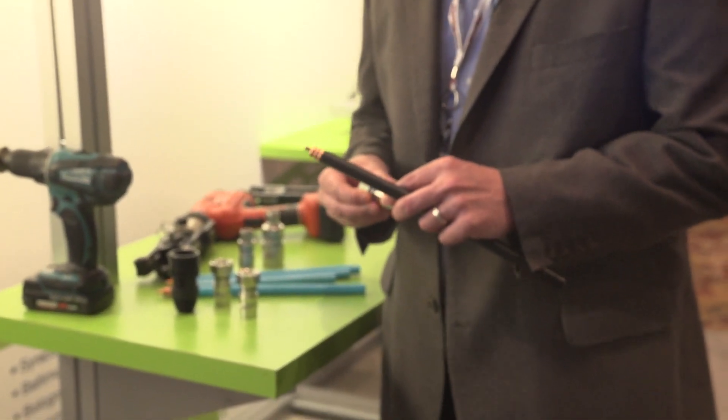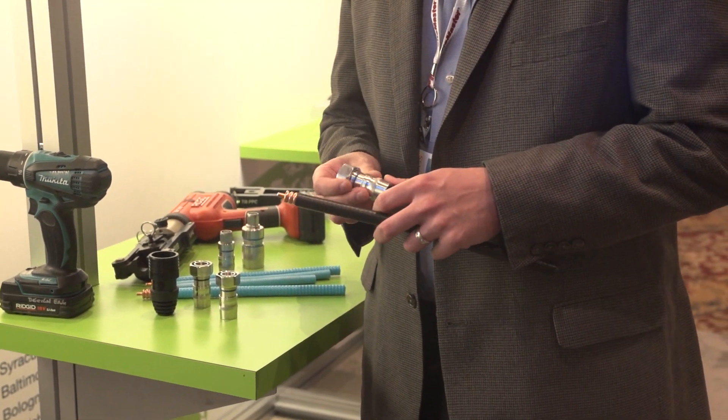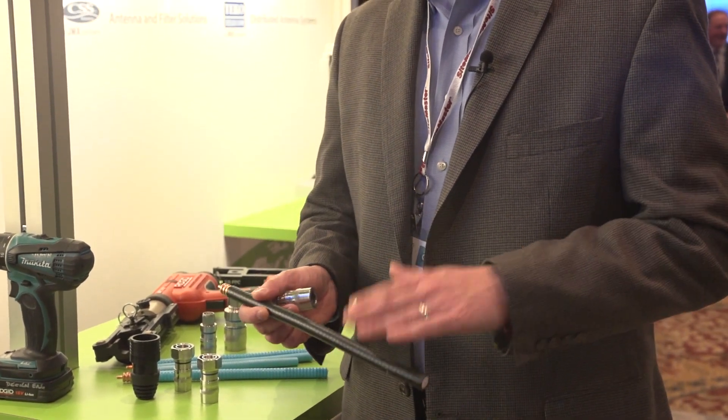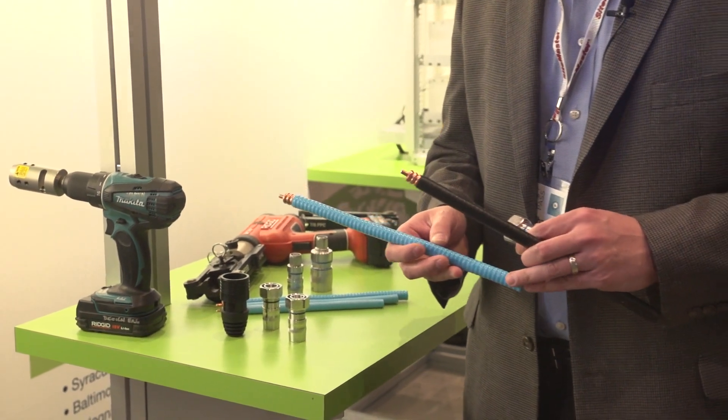Our connector offerings are the first true compression connectors and only compression connectors in the industry. These are one piece. We have them for many ranges of cables — we have them for the foam dielectric cables and for the plenum version of the cables.